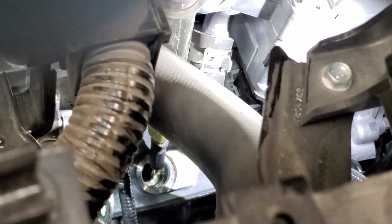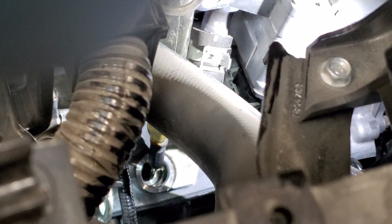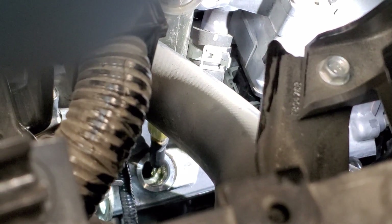I did drain and measure my fluid amount and it was two and three quarters quarts, so that's what I'm going to refill. That's all for now, thanks.